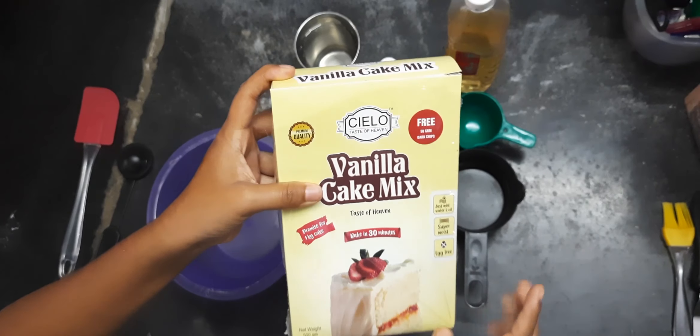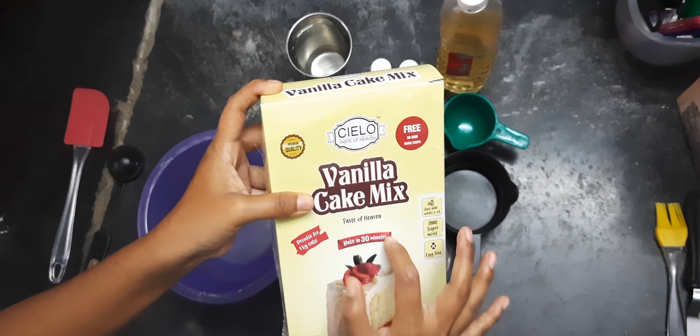In the next video you will see something easy to make. I am going to show you a simple and easy thing to make. Let's do it. We are going to make vanilla premix. Vanilla premix is a very good brand.